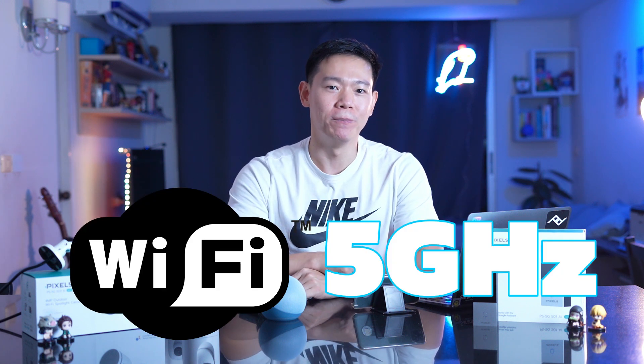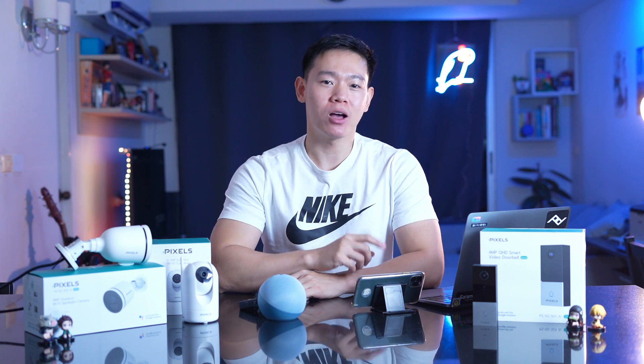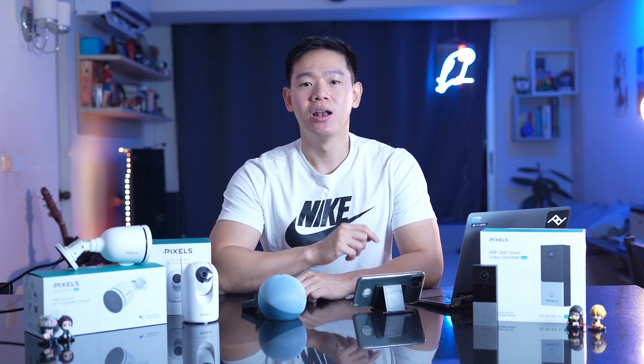The Wi-Fi is 5G, which provides a stronger connection. Because of the internet, it's just like Wi-Fi 2.4, but the Pixel brand is using Wi-Fi 5G.